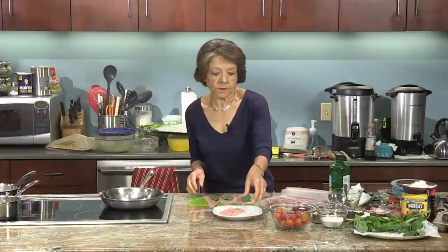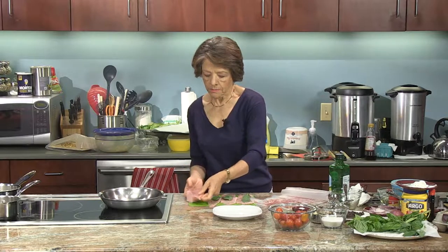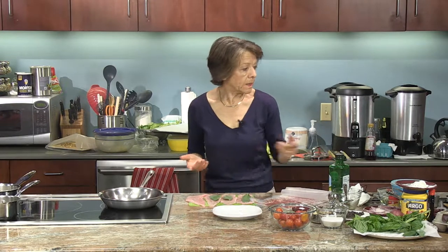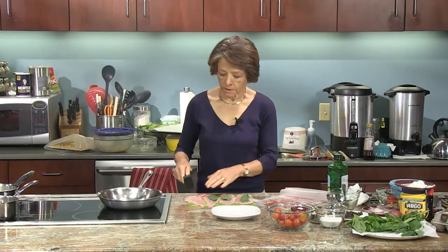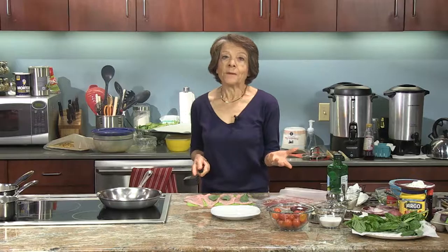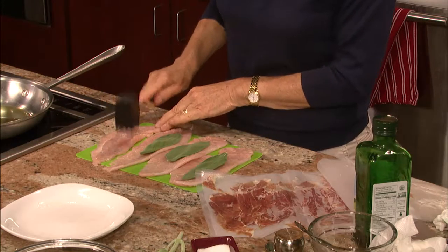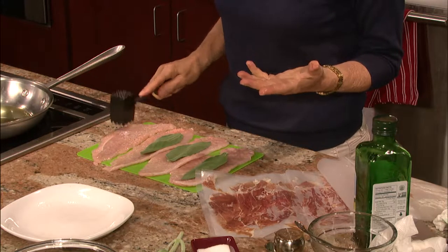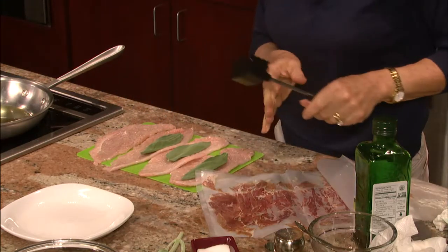I just want to show you this — when we talk about pounding the meat, you take the meat and use a mallet if you have one. Every kitchen should have one. But if you don't have a mallet, you can use the back of a frying pan. You just kind of go like that — just enough to thin it out. You want to do it on both sides. I've already done that.